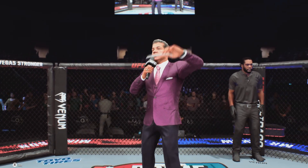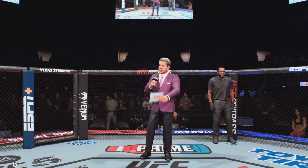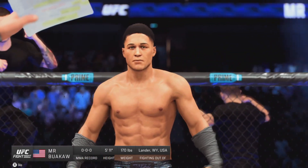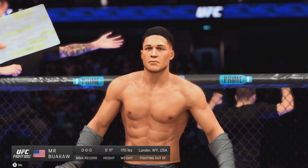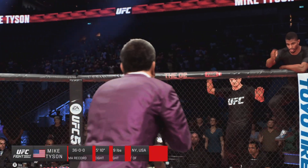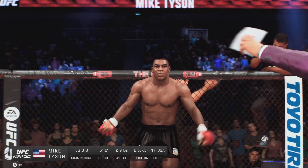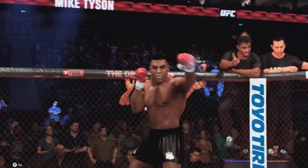Ladies and gentlemen, this fight is three rounds in the UFC heavyweight division. Introducing first, fighting out of the blue corner, Magic Man. And now introducing his opponent, fighting out of the red corner, Iron Man Tarsan!